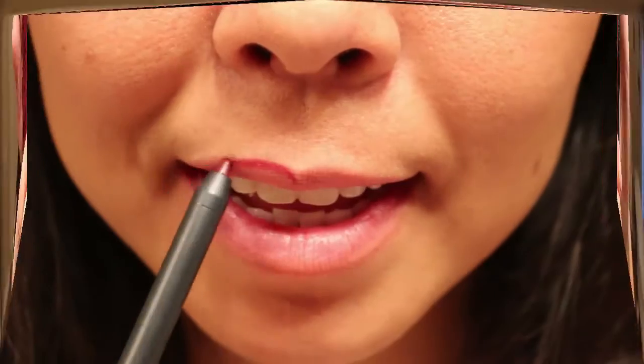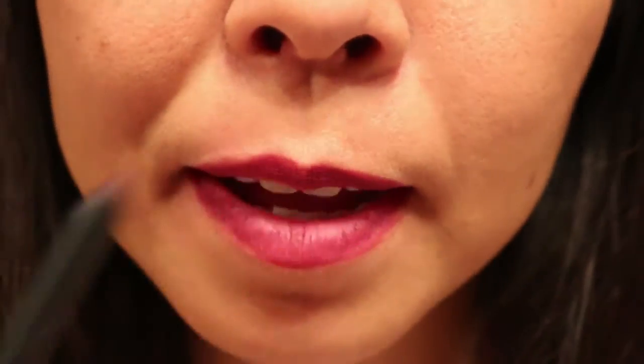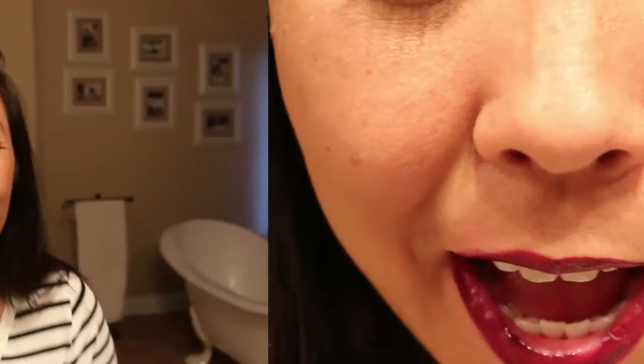Up next is Spice. I'm so excited to try this — I have not tried this so this is the first time that I am seeing this. This is what it looks like coming out of the package. So this is what Spice looks like on me. I think this is the perfect fall color. I love it so much. It's a little bit darker than I thought it was gonna be but I love it.